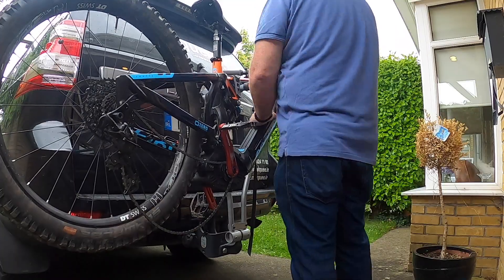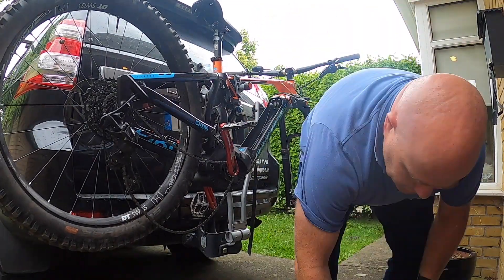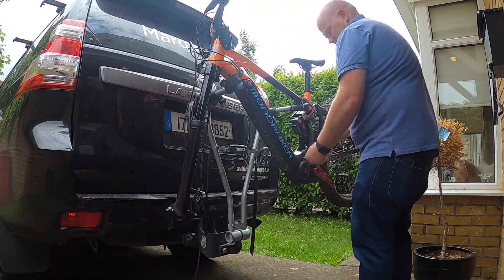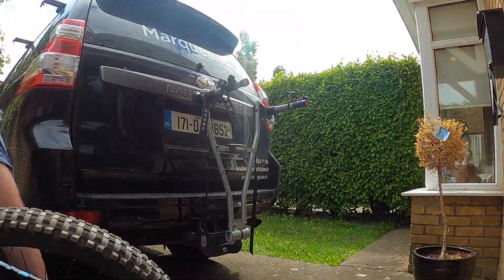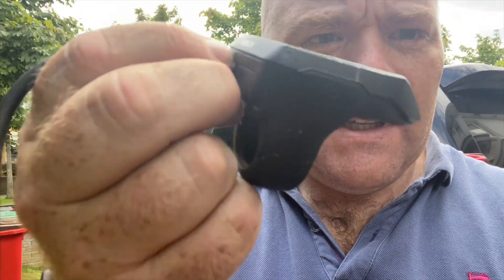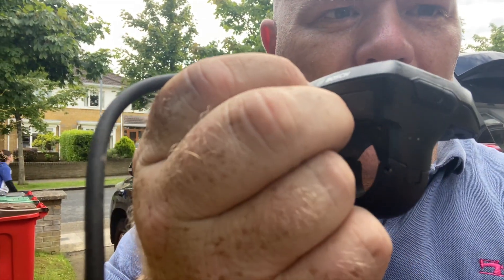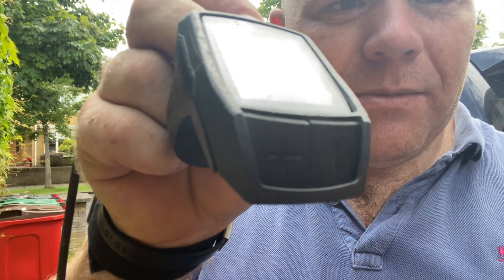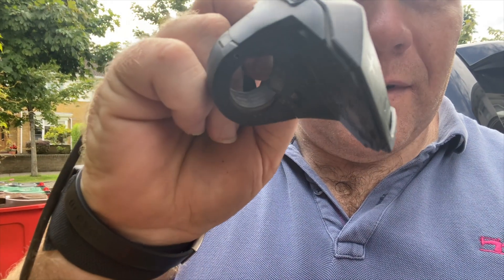I popped the new Kiox display up onto the bars and took the old one away. It's out with the old — this is the old controller I used for my e-bike, but literally one of the first couple of days I had it I cracked it. It's been annoying me ever since because it's just a bit fidgety and broken. So that's gone — got the new Kiox.